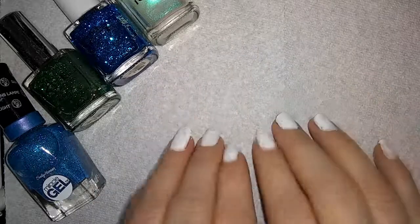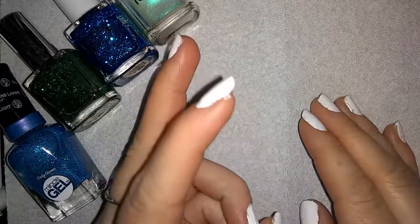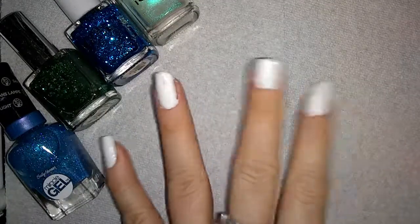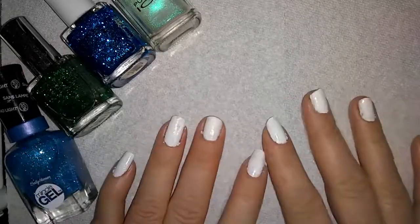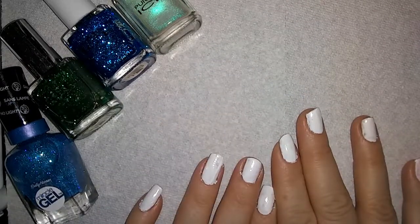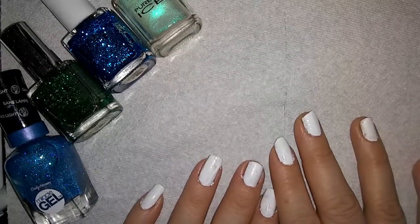The nail art is going to be consisting of bunnies! We are going to be doing some Easter themed nails, and I'm going to be doing a couple of different videos to show you guys different nails that are Easter themed — or bunny themed, at least!